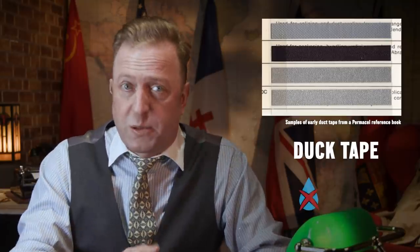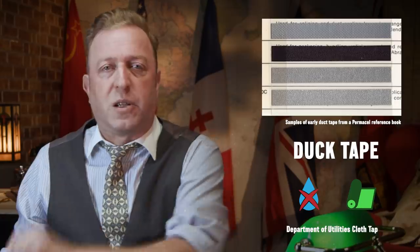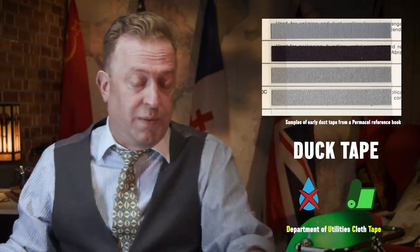Pharmaceutical giant Johnson & Johnson soon produces the finished product. It's a cloth tape with one side covered with waterproof polyethylene and the other with a super strong adhesive. They call it duck tape because it's waterproof like a duck and because it's based on cotton duk-duk fabric. The army calls it Department of Utilities cloth tape — D-U-C tape. Many soldiers refer to it as 100-mile-an-hour tape because its adhesive is so strong it can hold together a speeding jeep.